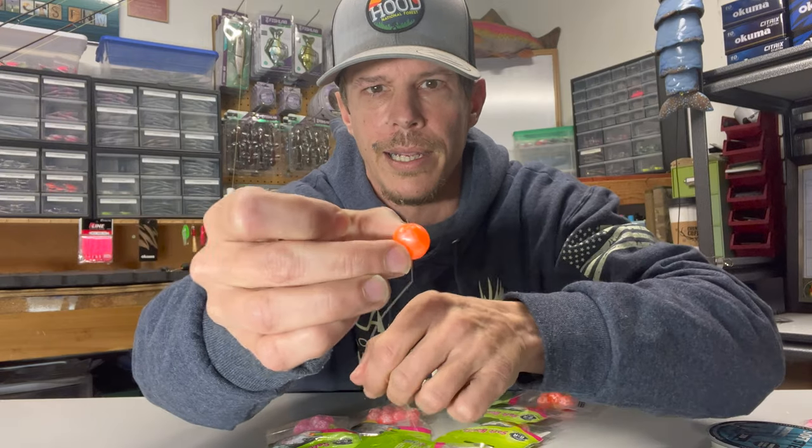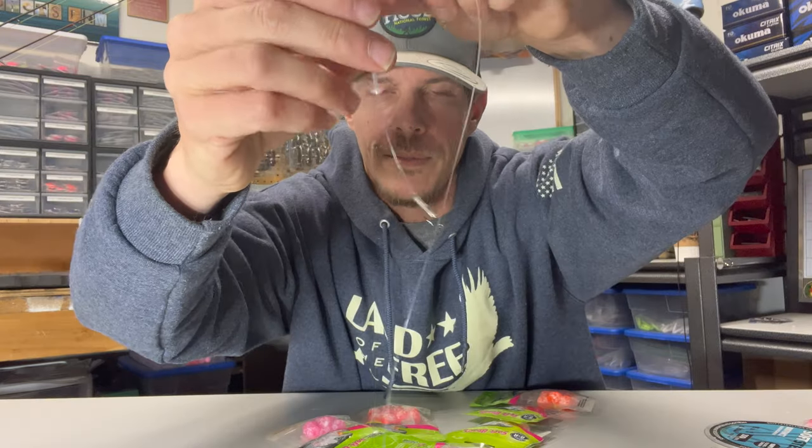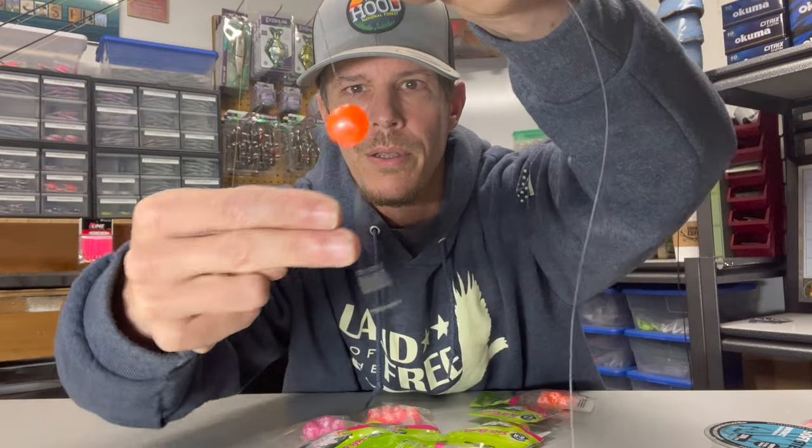You can see the little tag end just popped out. We're just going to take that bead and get it down to that bead stop. Now we're going to need to put a little bit of force on there — it's going to pull that tube up inside the bead. You can see now it's nice and tucked away on the inside, and that bead is ready to be fished.